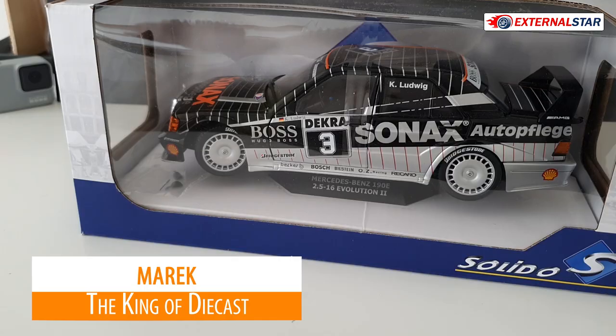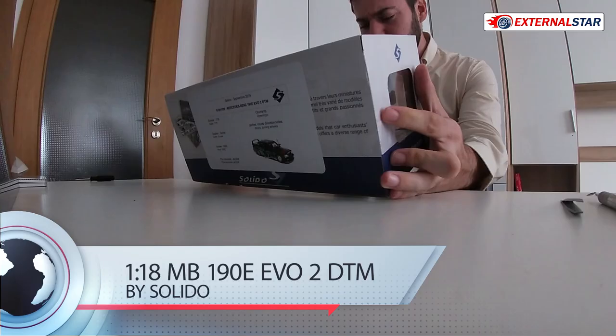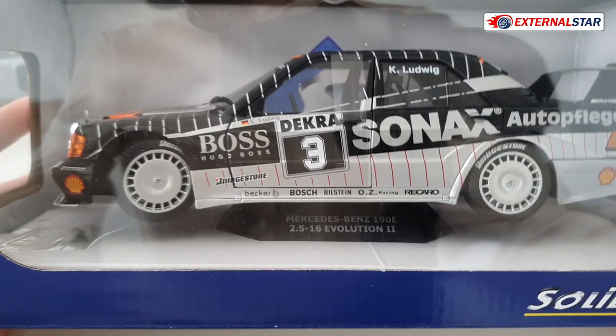Hello everyone, welcome to External Star channel. My name is Marek and today I will be unboxing another beautiful model in 1 to 18 scale. This time I have this nice Mercedes-Benz 190E 2.5-16 Evolution 2 — what a long name. This is a racing special made by Solido.